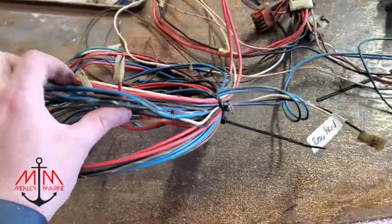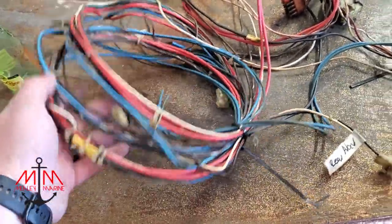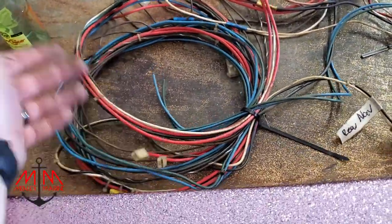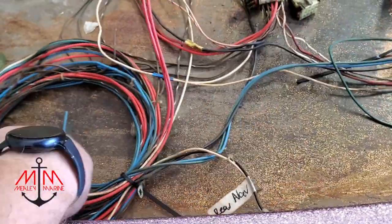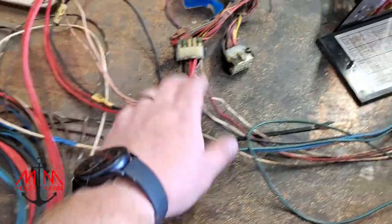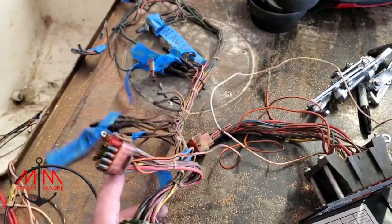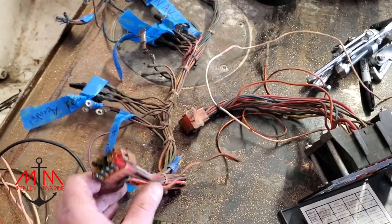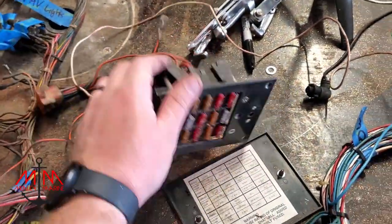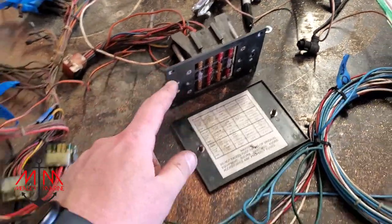Here's the back of the boat — obviously you've got your bilge pump, aerators, power, pretty simple stuff — and then the rear nav light. All of that runs to this harness, which powers all your switches. From there, this connector connects to our fuse block, which if you have a short or something, will pop those fuses.